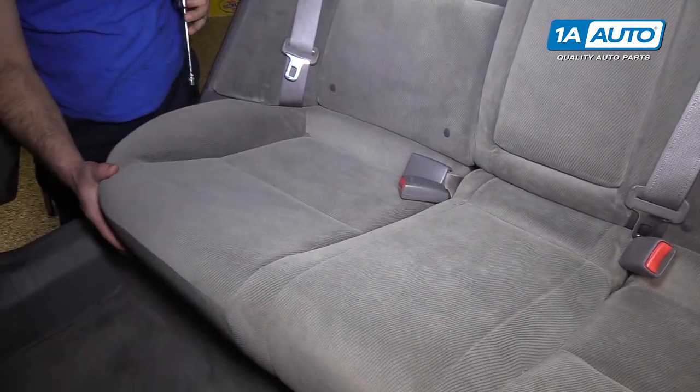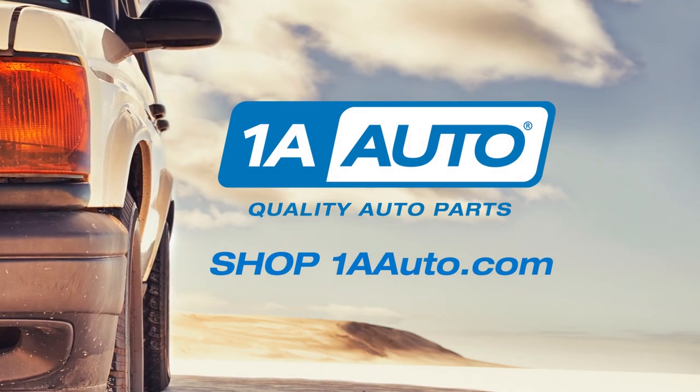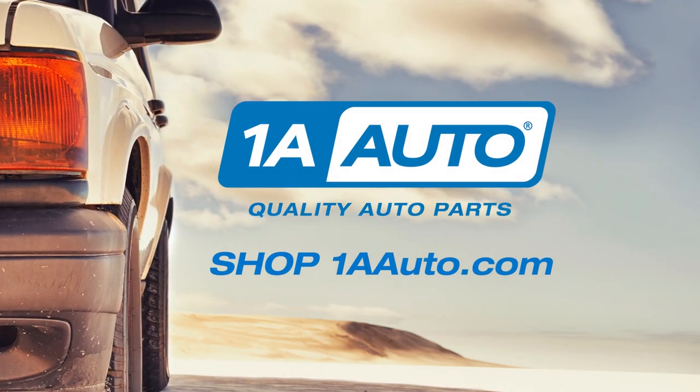The seat's reinstalled. Thanks for watching. Visit us at 1AAuto.com for quality auto parts, fast and free shipping, and the best customer service in the industry.